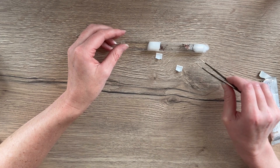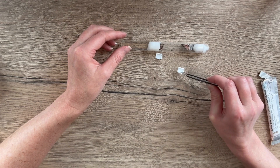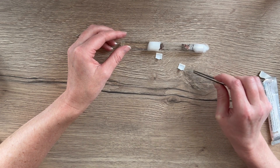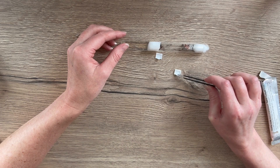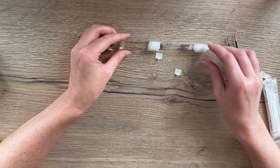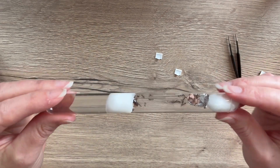Once your ants are in a bigger nest it becomes a little bit easier to feed them because you can just put the dish with the food in the outworld, but it's still the same — you still need to remove any leftovers once they've finished. So that's the easiest way to feed your ants their protein in a test tube. Thanks guys, bye!